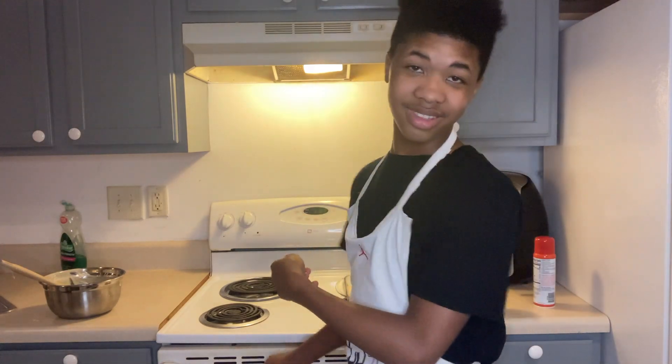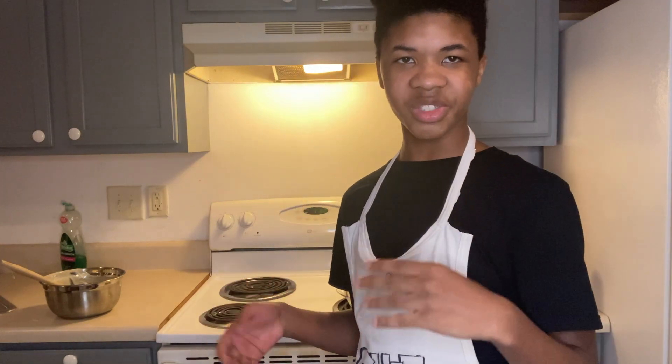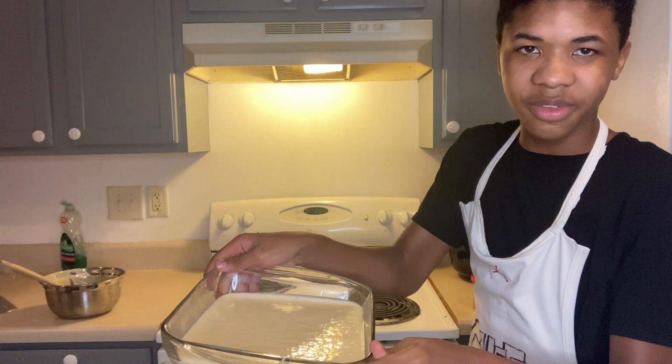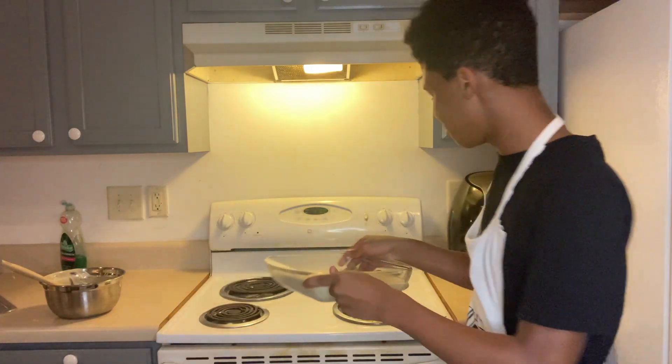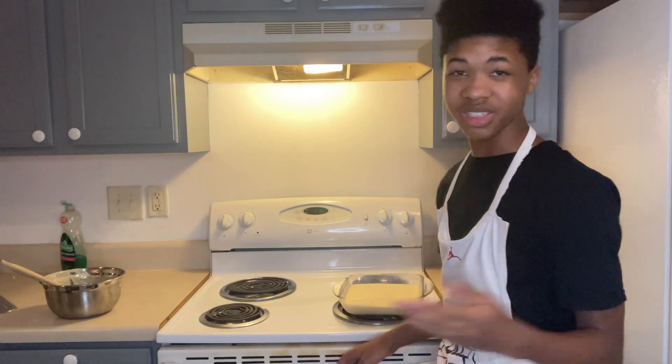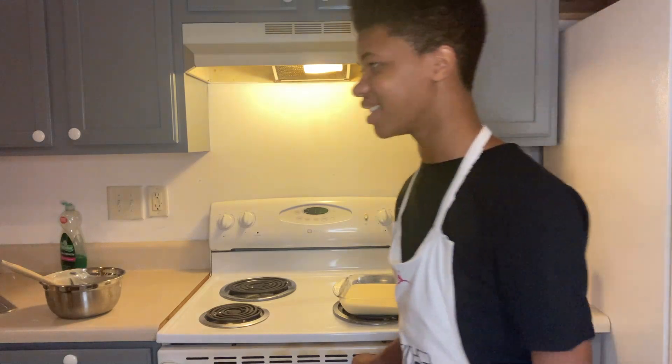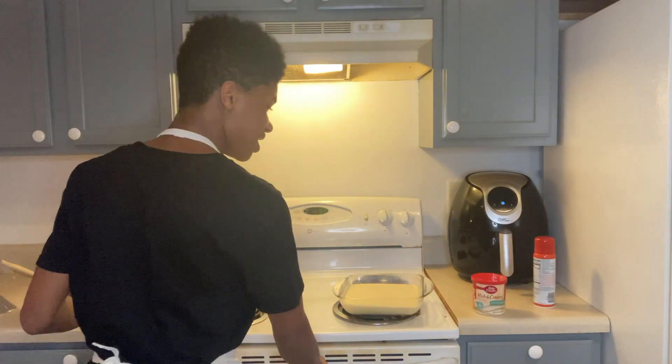Also — my mom taught me this — to check if your cake is finished baking, take a toothpick or fork, anything pointy, and poke the cake. If the texture still looks like raw batter similar to what it was before, you need to bake it longer. But don't leave it in too long — you don't want to burn the cake and mess the whole thing up.